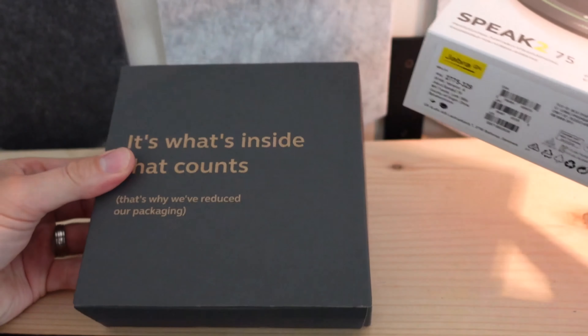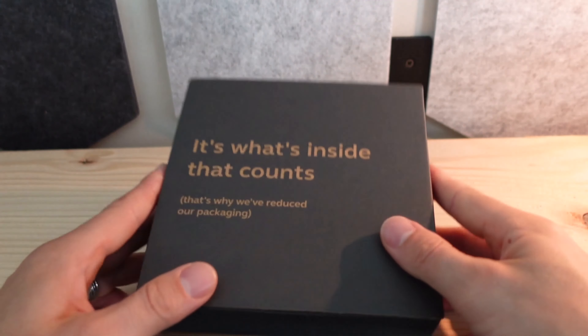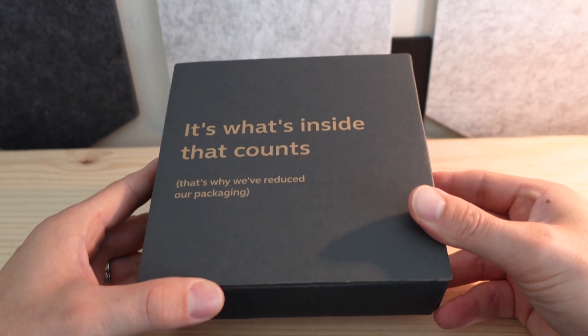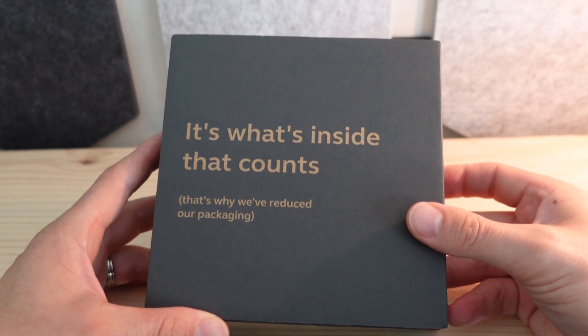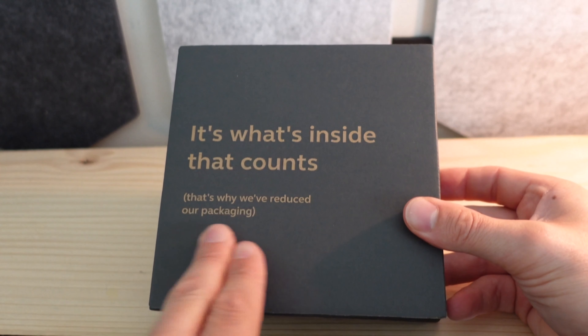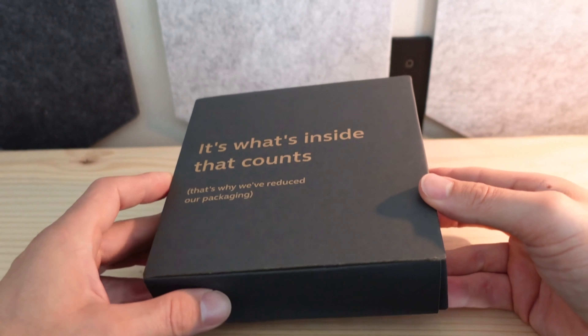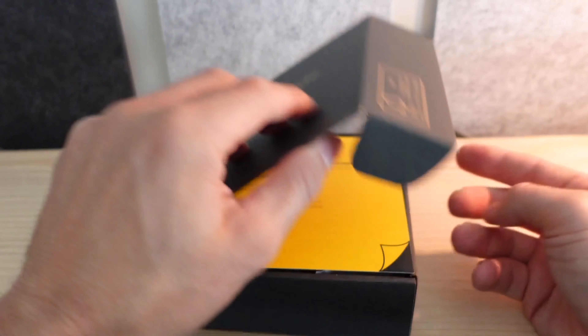Pulling the sleeve off — I love the inside of the packaging here. I don't just say that because I work in marketing at Jabra; it's what's inside that counts. That's why we reduced our packaging. Definitely a play on sustainability when it comes to the packaging, something that Jabra has taken pride in.